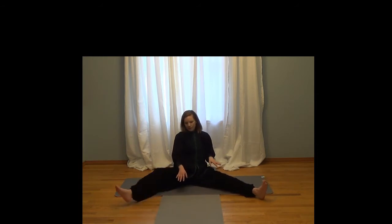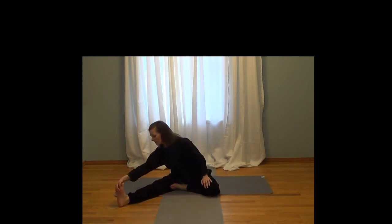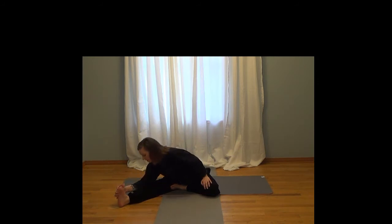Inhale back up. Switch to the other side. Activate the foot, and lower as you exhale. Pull your toes towards you.